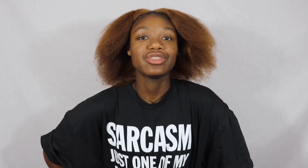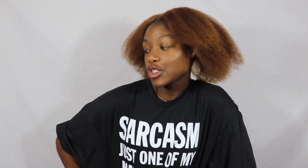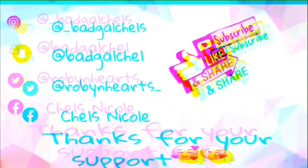Thank you for watching this video. If you're not already subscribed to my channel, be sure to click that subscribe button and the bell so you'll be notified whenever I post new videos. I will see y'all in the next video — peace out!